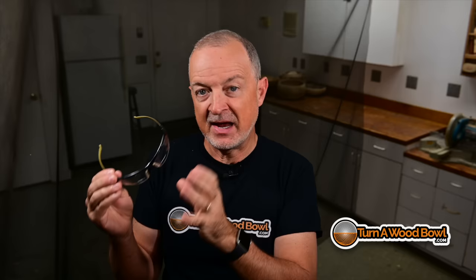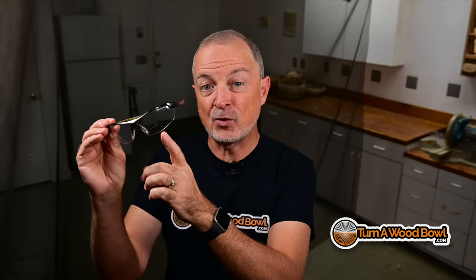The next gift idea is safety glasses. Wow, that seems really boring — but these safety glasses are fantastic for two reasons. First, they have bifocals built into them. If you're like me and need a little extra magnification to see up close, regular safety glasses typically don't have that. But these bifocals do, and you can get the bifocal strength you need. This helps me looking down and seeing clearly while I'm turning.